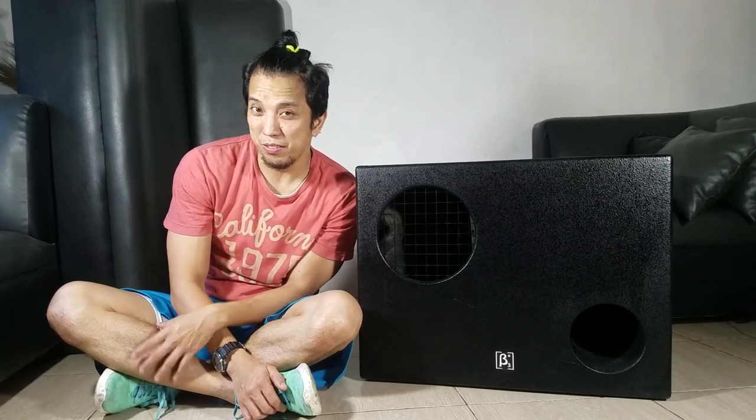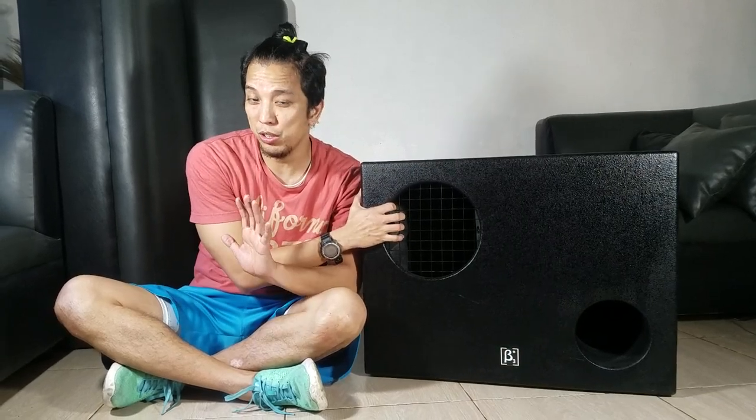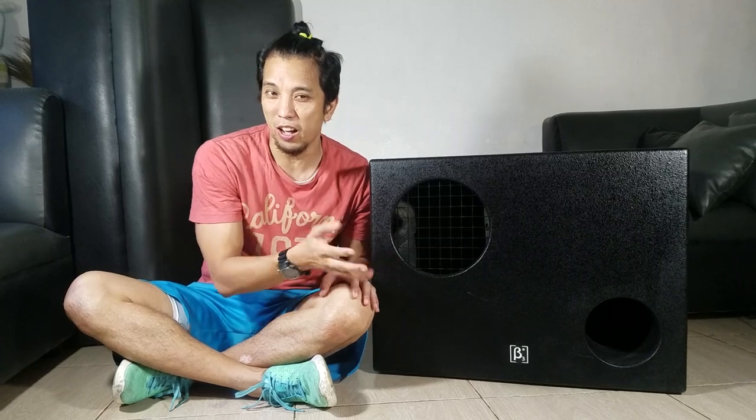Hey, what's up YouTubers? Thank you for checking out my videos here on YouTube. Now we're going to do a DJ stuff. It's been quite a long time since I made a video of DJ gears and today I'm going to show you this featured box right here, which you can already see is very obvious.